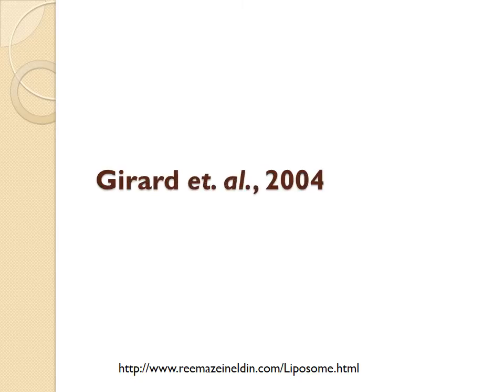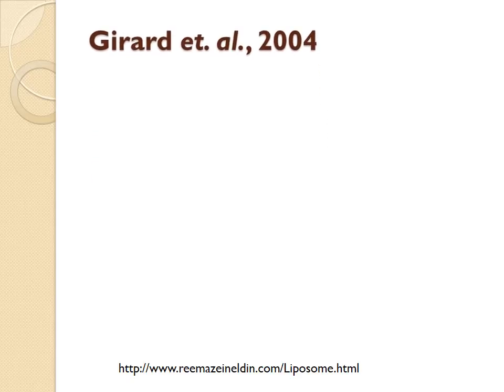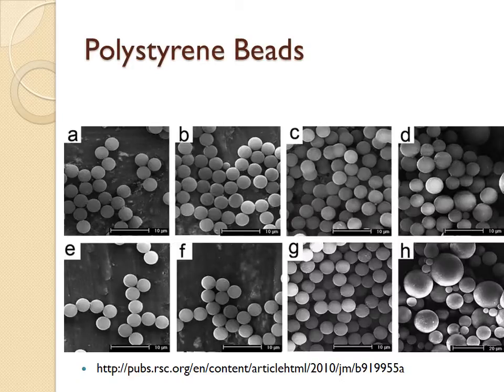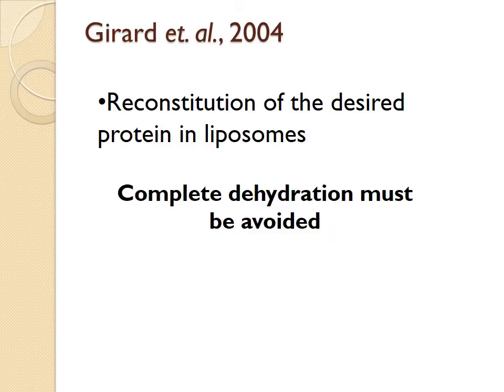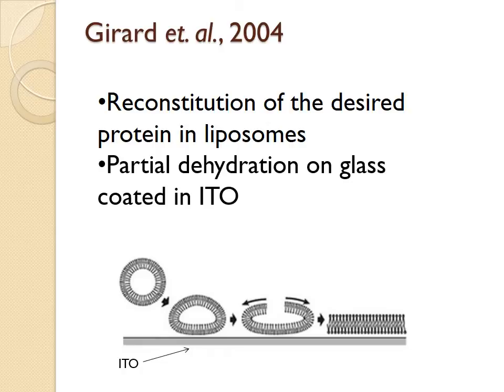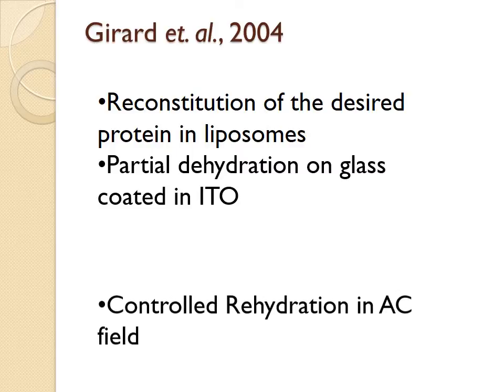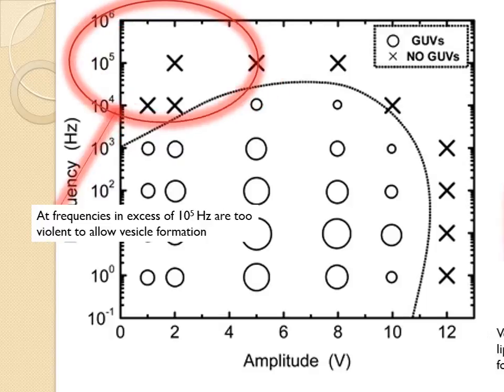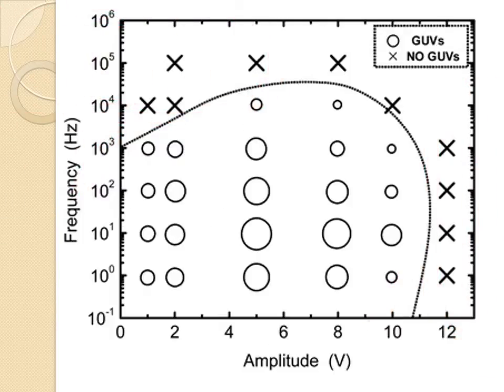The protocol proposed by Gerard et al. in 2004 provided a solution to this problem. Proteoliposomes are formed by removing the detergent from the solution containing lipids and the protein of interest. The use of polystyrene beads allows the almost complete removal of detergent, which could interfere with later steps. In order to preserve protein function, complete dehydration of the proteoliposomes must be avoided. Therefore, the proteoliposomes are dehydrated using glass slides coated with indium tin oxide, and the reactions are carried out under saturated vapor pressure of a saturated salt solution. Finally, proteoliposomes are rehydrated under the AC electric field. High-frequency AC causes bilayers to vibrate too rapidly to form, and too strong an electric field can oxidize the lipids. Varying the frequency and voltage of the field can also impact the size of the vesicles formed.